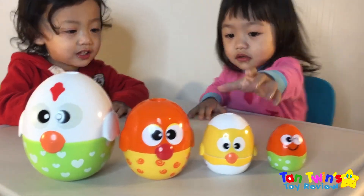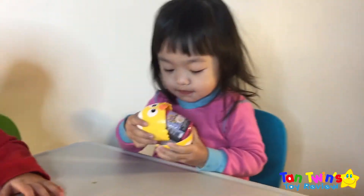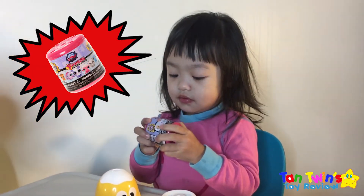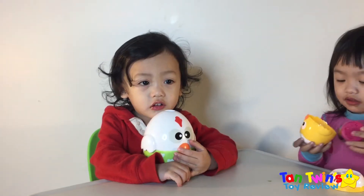You want to open the sister? Okay, there. What's inside? Shake it first. Wow, what's that? What's that Madison? Wow, that's Mash Em! Mash Em. We have to dab that chicken.